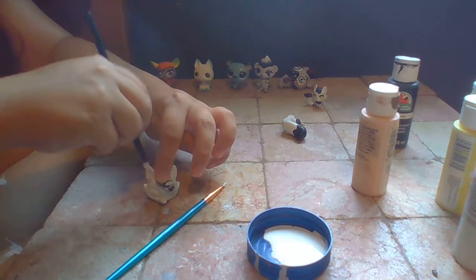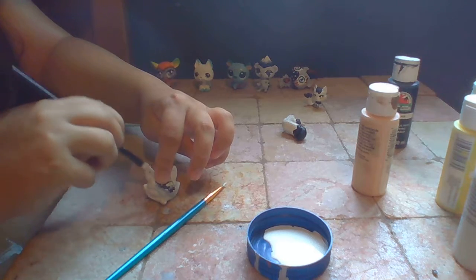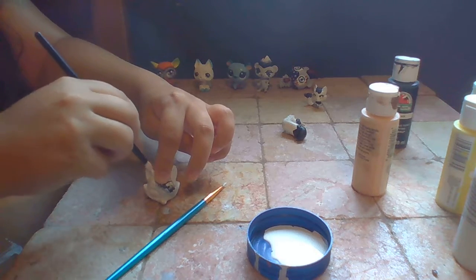It's underneath, then it's white. If you want to tell me what it is, just comment it below.